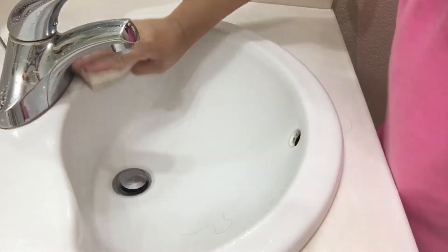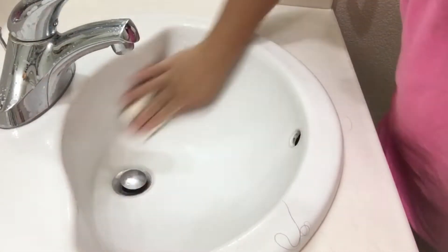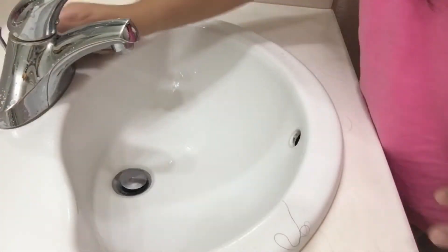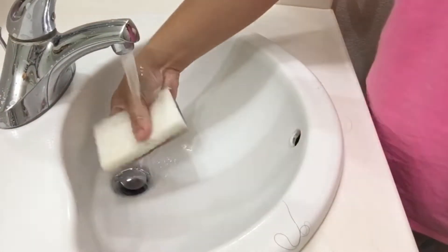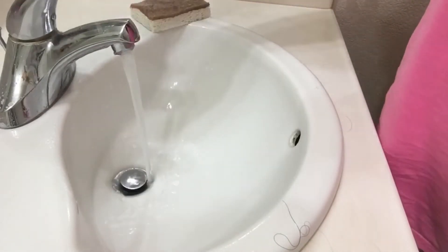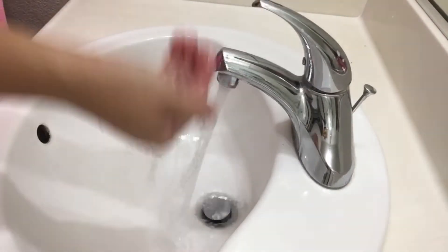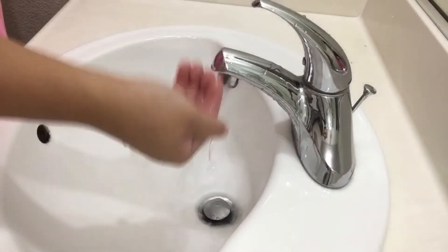Now I'm scrubbing all of the sink to remove all the toothpaste and soap scum all over the sink, and just washing it off, and then I'm just gonna wipe it all out.